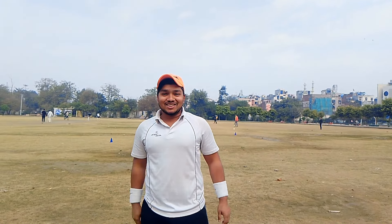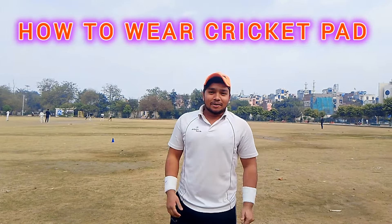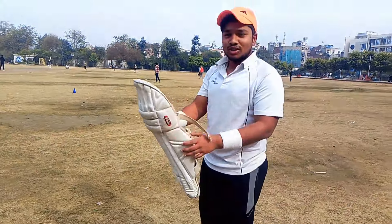Hello guys, welcome back to our channel Cricket with Arvidya. Today we'll be covering how to wear cricket pads. Let's start with a look.